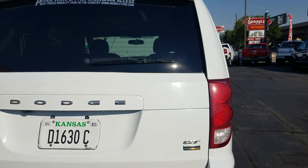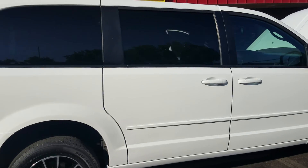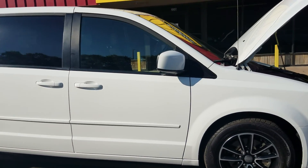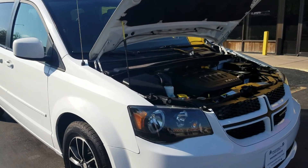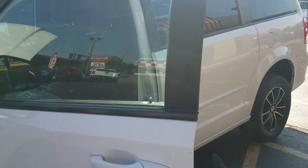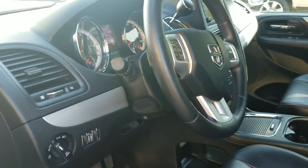They buy vans from up north with salt and rust all over them — buy them cheaper than I do, then convert them. They're selling you rust buckets. So make sure, no matter who you're buying from, you get a Carfax report, see a detailed video, and check out who you're buying from — do at least a Google search on them. I've been doing this 10 years, so even if you don't buy from me, do your due diligence.